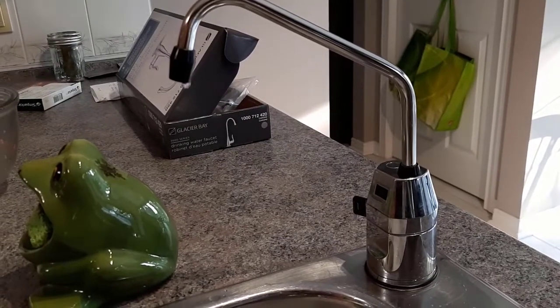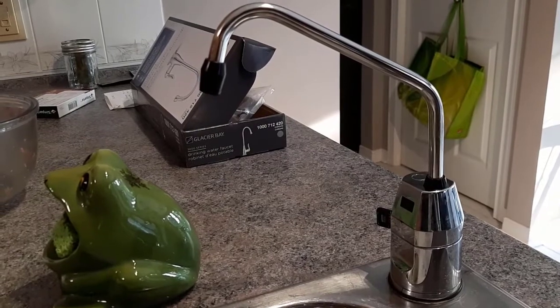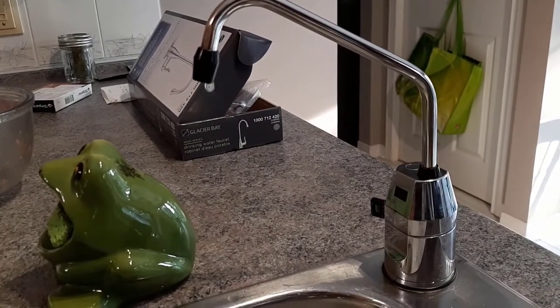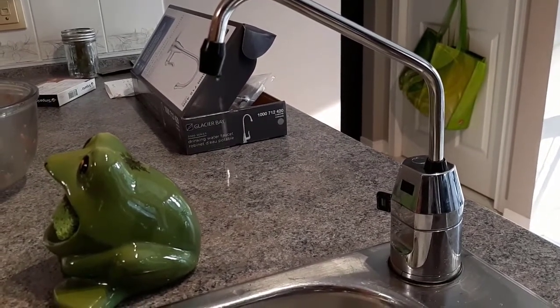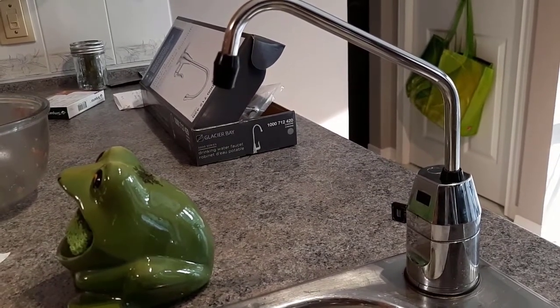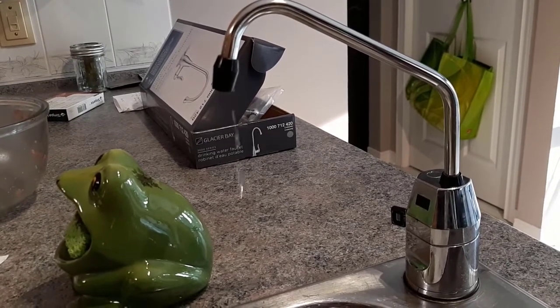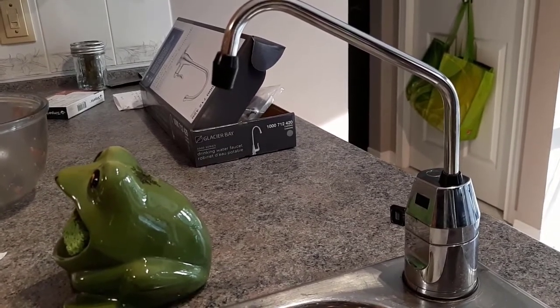So what we have here is a reverse osmosis water faucet that I have to change because it is leaking. I have shut off the water to the faucet — I shut off the water supply at the tank — and I'm going to show you exactly where I did that, because you want to shut the water off before you change any lines or anything.